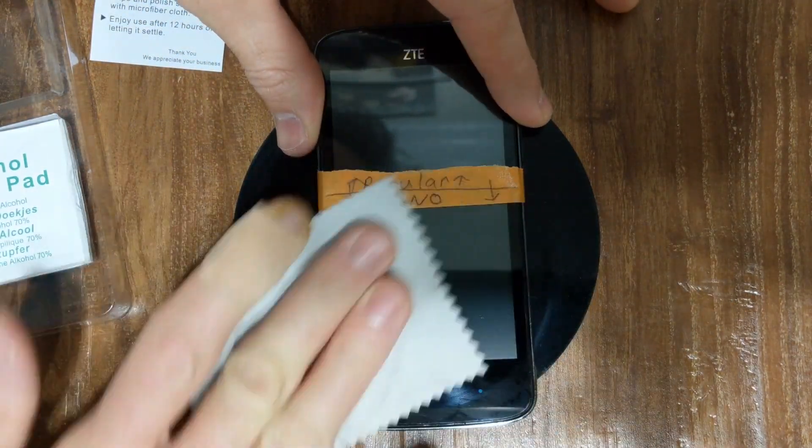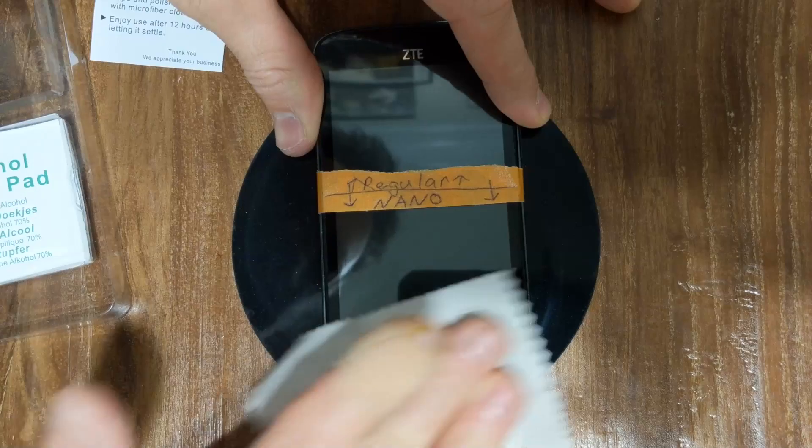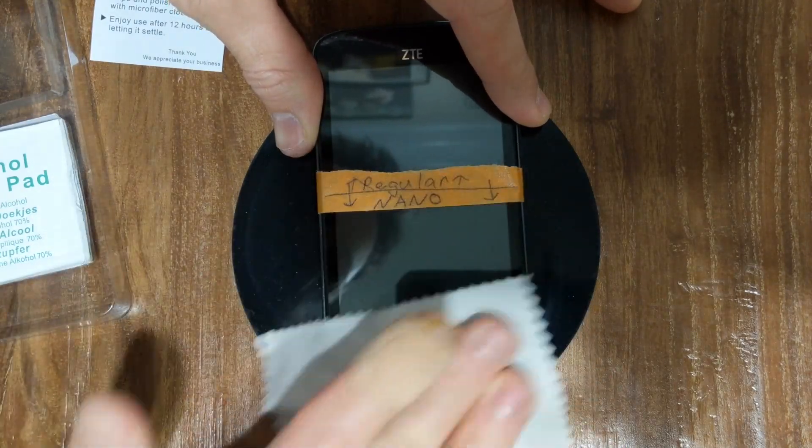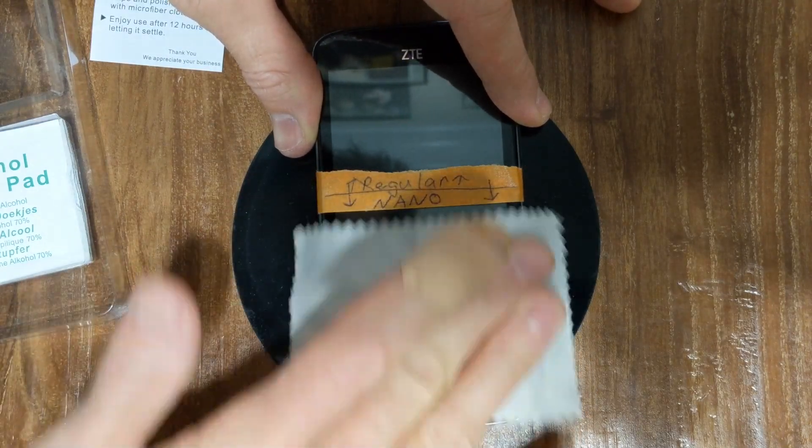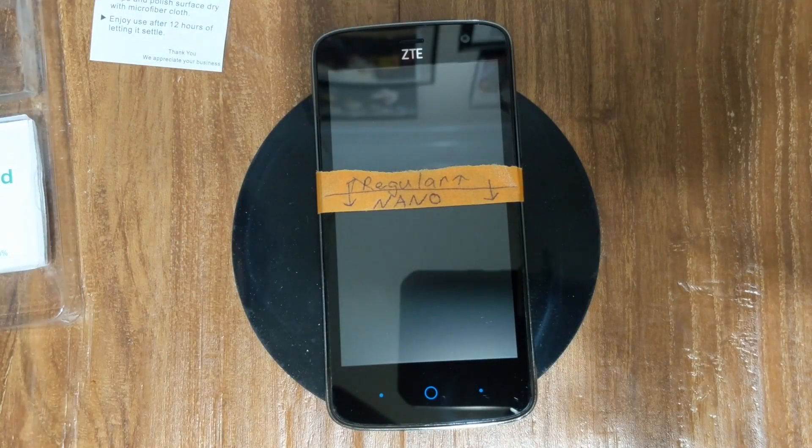Five minutes are done — wipe it off. We'll see you guys in a couple of days, 48 hours, to give this thing the full time to cure. And we'll be testing this phone out, so we'll see you guys then.